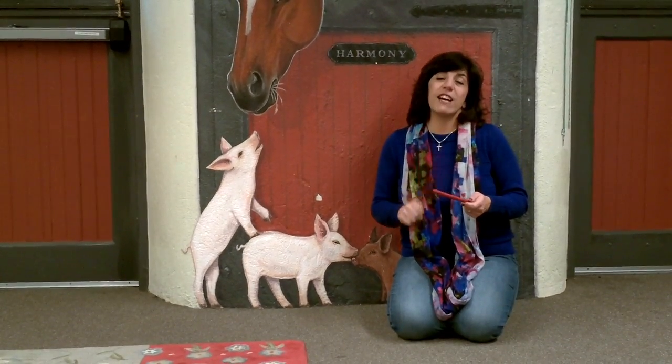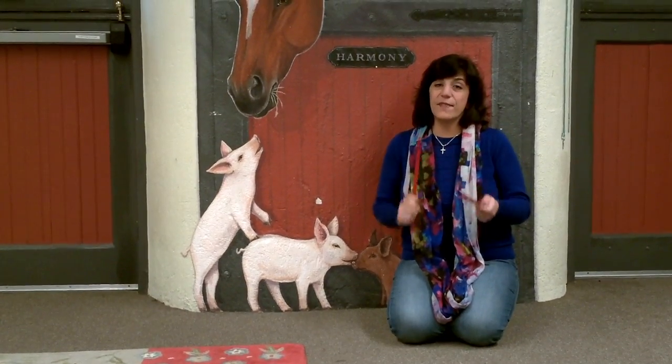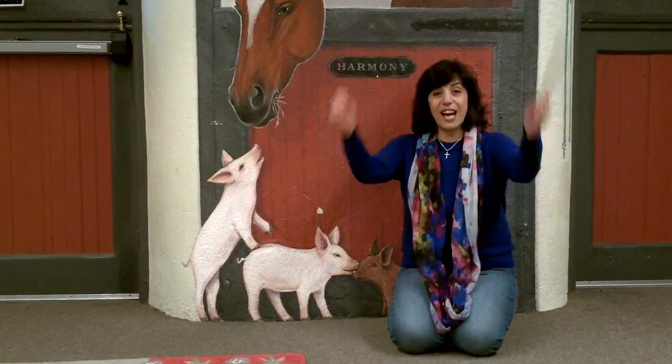Alright, we're gonna count to six and put our sticks up. Are you ready? Here we go. And one, two, three, four, five, six — six sticks!